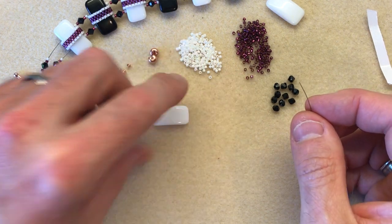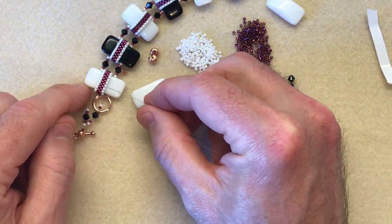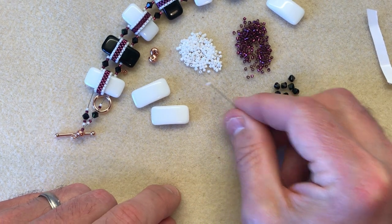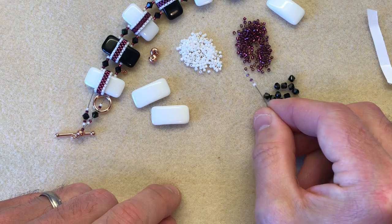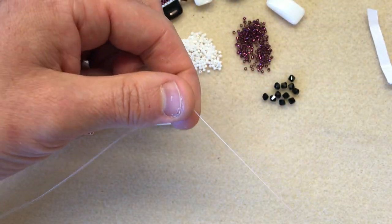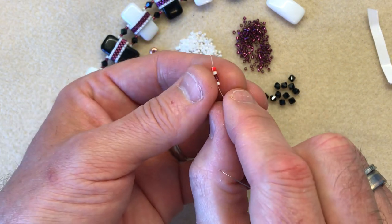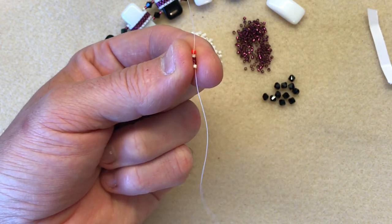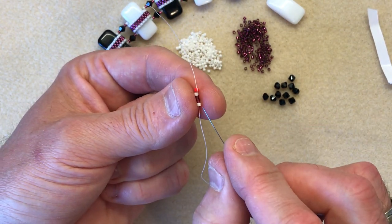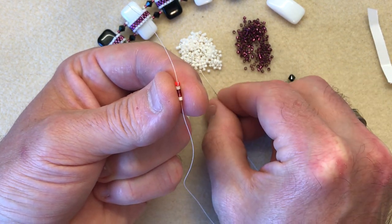On our needle we're going to decide on our pattern. I've gone for a band of magenta down the centre with a smaller band of white down each side. So I'm going to pick up a white, two magenta, and a white, and slide those beads down. Now this is even count peyote — I recently did a video for odd count, you can look back at my Facebook page for that. So we've got a white, two magenta, and a white.